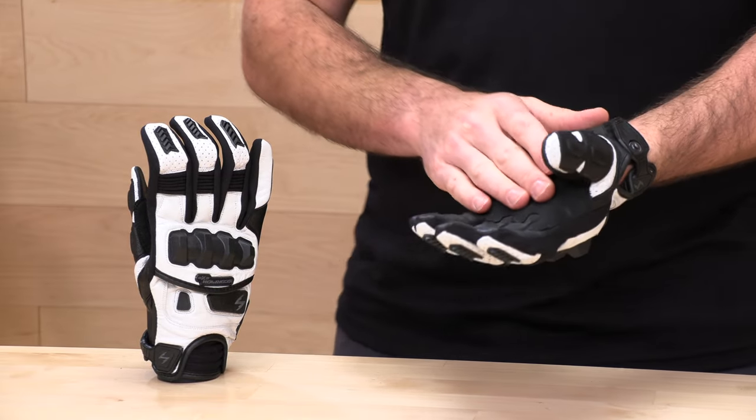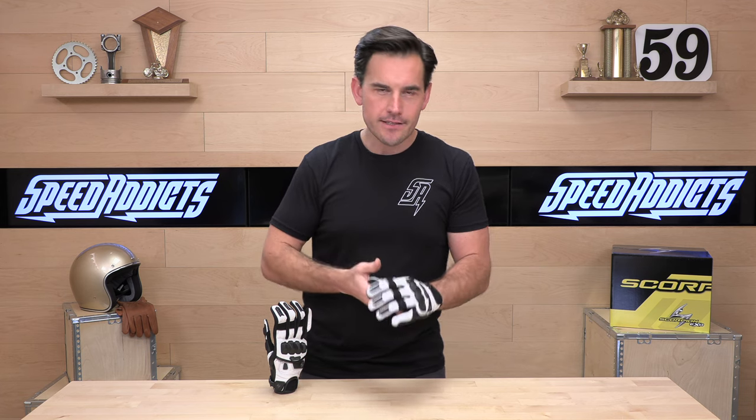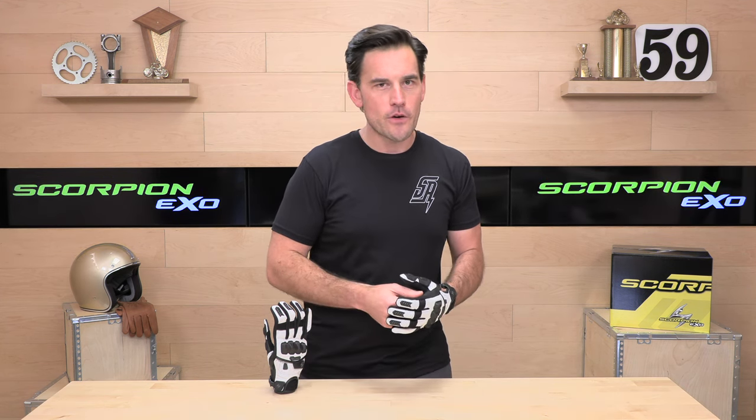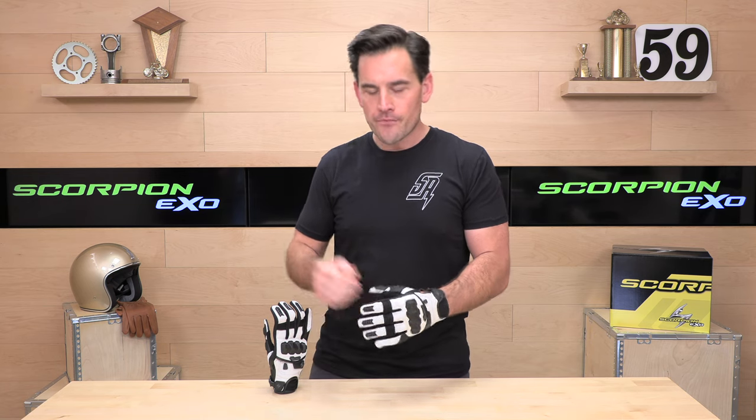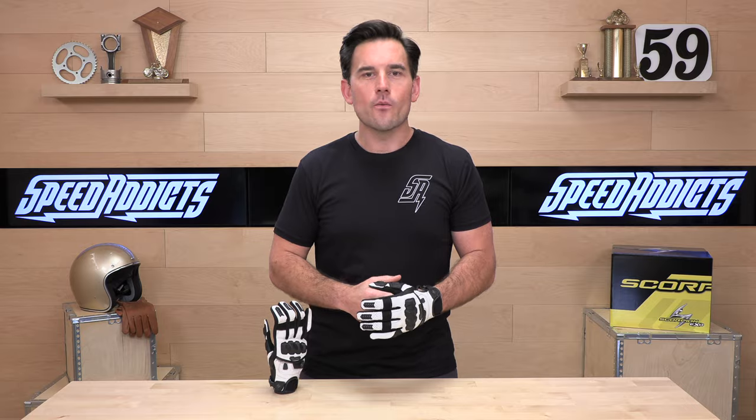You're going to get a one-year warranty from Scorpion XO on these Claw 2 gloves, and that about does it. If there's a question I didn't answer, rider support is standing by at speedaddicts.com — you can talk to a human over the phone, live chat, or email. If you already have a set of the Claw 2s, let us know how you like them in the comments below. We're always happy to hear from you or take your questions right on the YouTube channel. Thanks y'all for watching — we'll see you next time to find out what's in the crate.